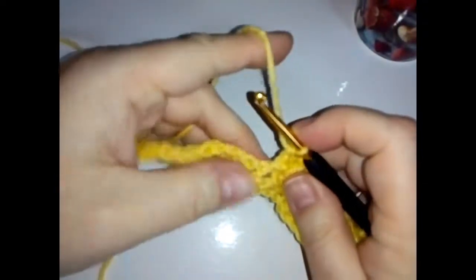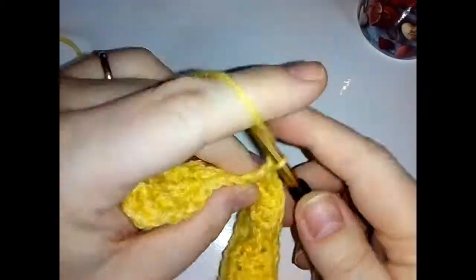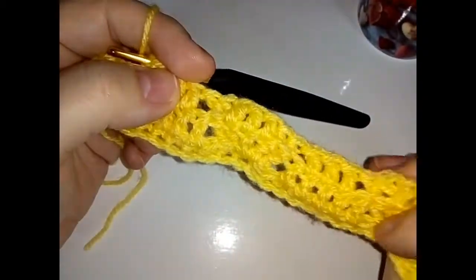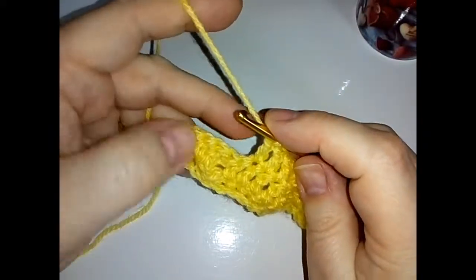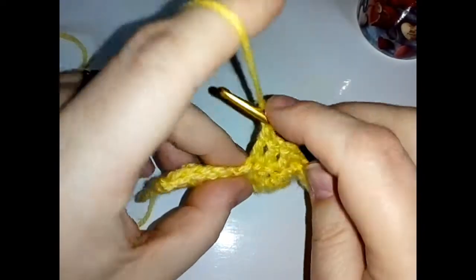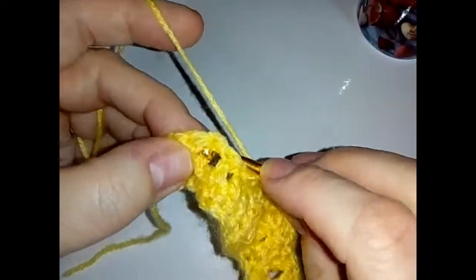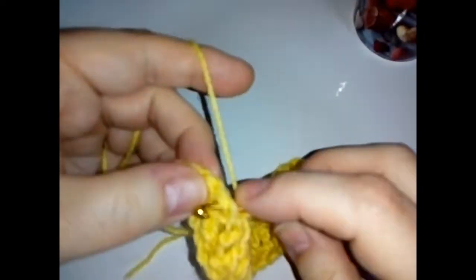See how much easier it is to do these post stitches when you've got double crochets to work in — much easier. Skip a stitch and then do three double crochets, one in each of the next three. This row is repeating from the beginning, but I'm going to do the whole row with you. Skip a stitch, then do a back post around the next stitch, and a back post around the next stitch.